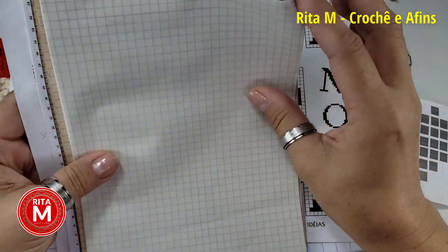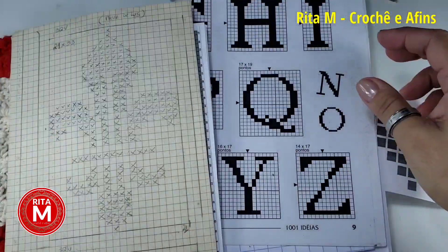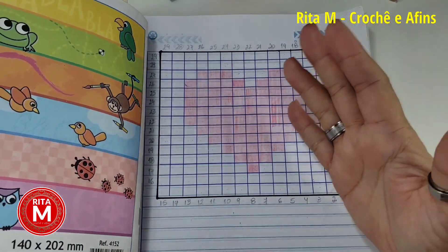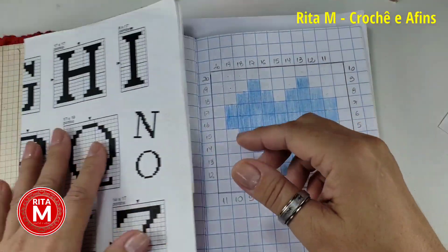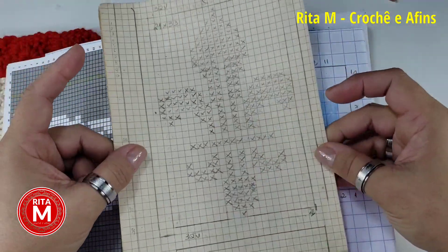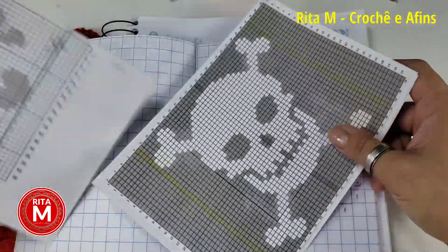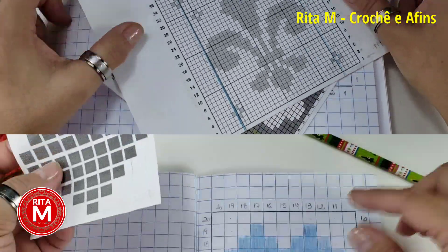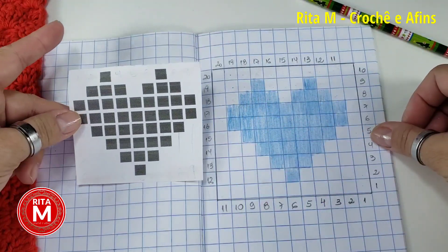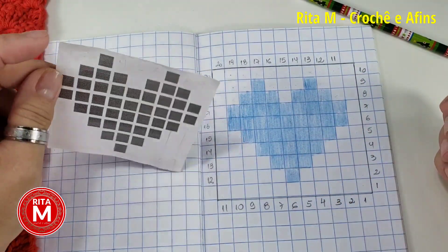Qualquer peça — essas aqui são folhas quadriculadas que vocês podem comprar. Vocês vão ver o que têm em casa, a intenção é aproveitar o que vocês têm. No meu caso, eu achei melhor quadricular uma folha, que é uma coisa simples, só requer uma régua, uma caneta, um lápis. Qualquer coisa que vocês quadriculem, vocês podem fazer no seu C2C — flor de liso, tapete de crochê filé, fio conduzido. Pra fazer o gráfico, vocês vão pegar qualquer imagem que vocês tenham da internet, vocês podem reproduzir.